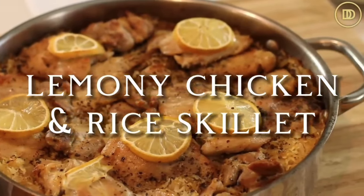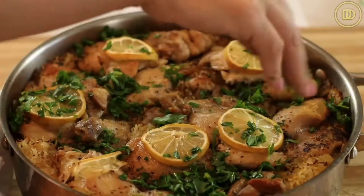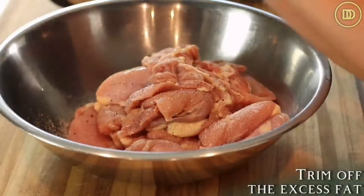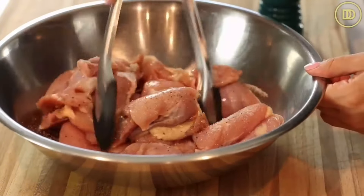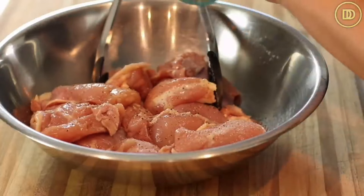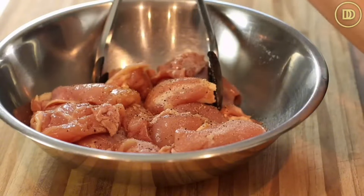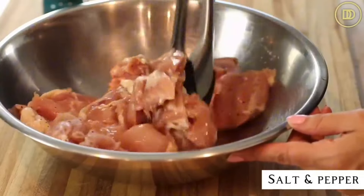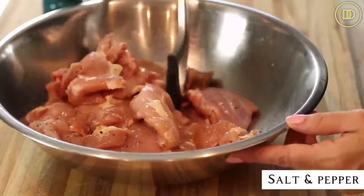I'm going to teach you how to make a quick and easy Greek lemony chicken and rice skillet where everything comes together in one pan. I'm using about two and a half pounds of boneless, skinless chicken thighs - I trimmed off the excess fat because there's lots of fat on chicken thighs and fat is flavor, so I did not take all of it off. It keeps them nice and juicy. If you're using chicken breasts, it's going to come out a little dry, so I do recommend the boneless skinless chicken thighs. Season them with salt and pepper on both sides. This recipe moves really quickly so you want to have all of the ingredients ready.